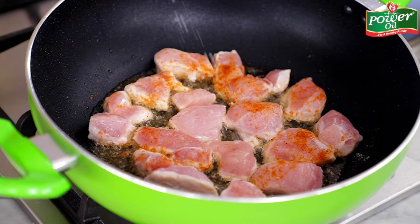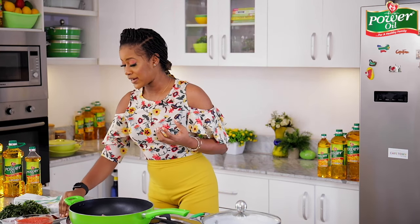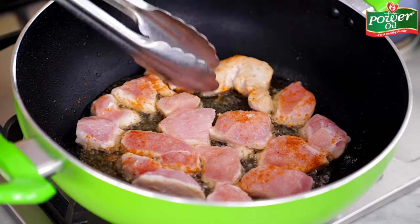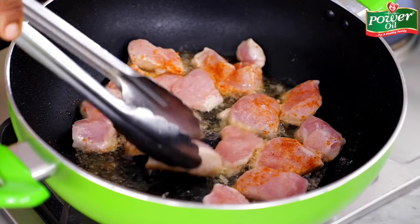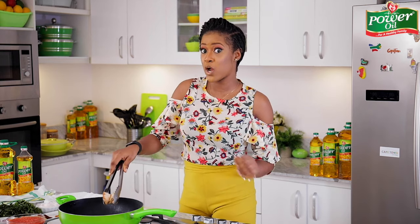I haven't seasoned the chicken at all — what I'm going to do right now is go ahead and just season it slightly with some salt, and then add some pepper as well. You can definitely season this before you put it in the pot, but we're all about making our meals really fast and quick, and this is one fast way to spice up the chicken while it's frying. Just pay close attention to it.